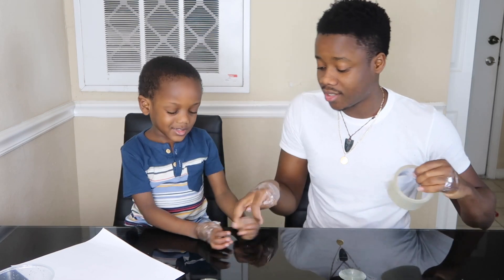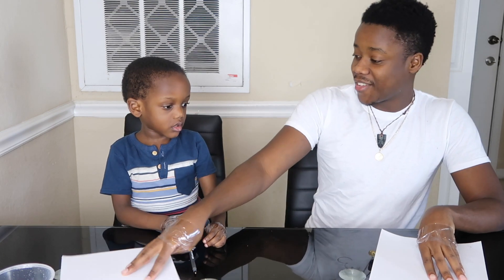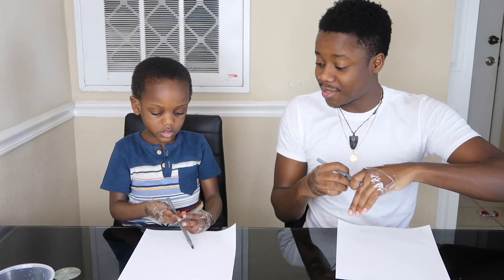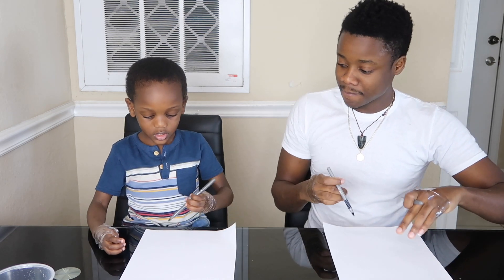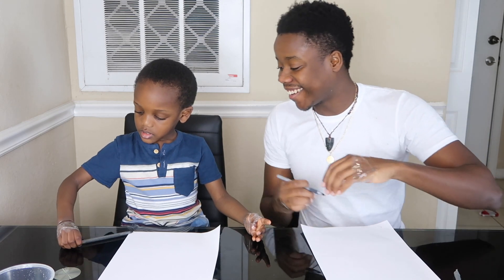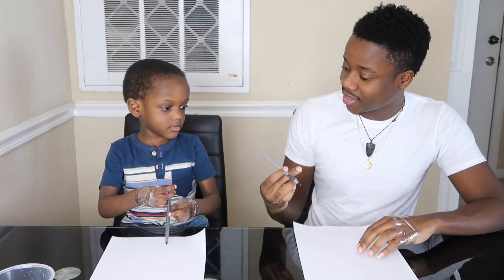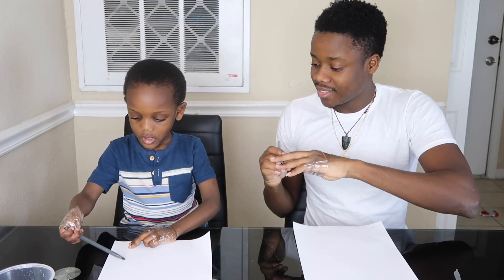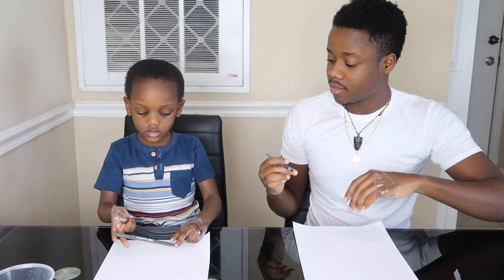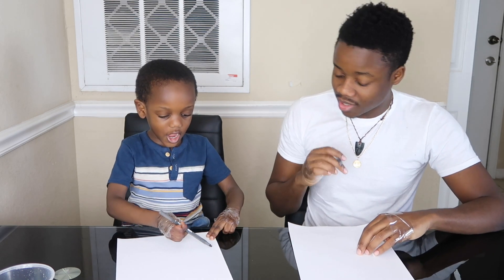Don't touch your thumb. Do not touch it. You cannot touch it. Alright guys, the first challenge — you ready for the first challenge? You have to try to draw a house without using your thumb. Try it. You got to pick it up, come on. You have to try, Messiah. Look how daddy's doing it. You see how I'm using my fingers? You have to try like this. Now try to write. I'm making a house. Now you try to draw a house.